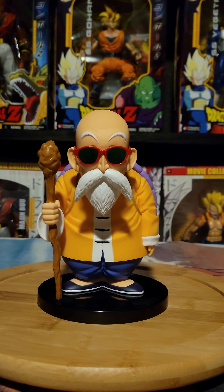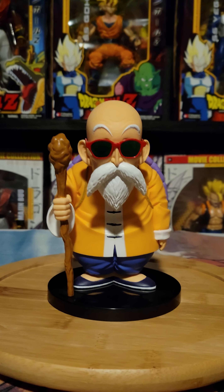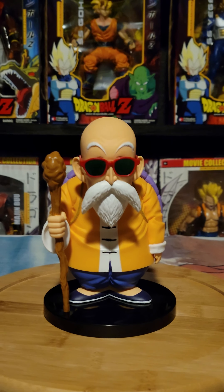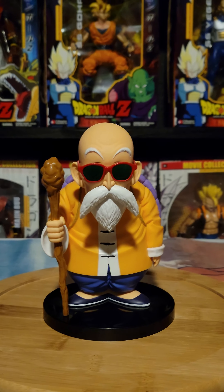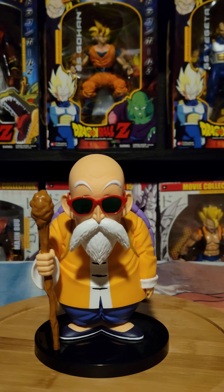Alright everyone, here we go. I'm trying to do the review a little bit earlier today because I always end up doing it late and by the time it uploads to you guys it's like midnight and I'm sleeping. So here we go, we got Master Roshi.